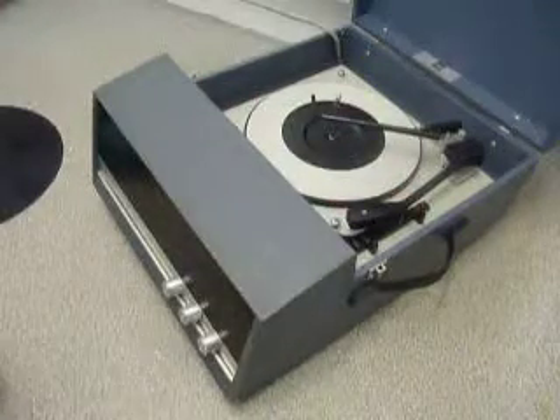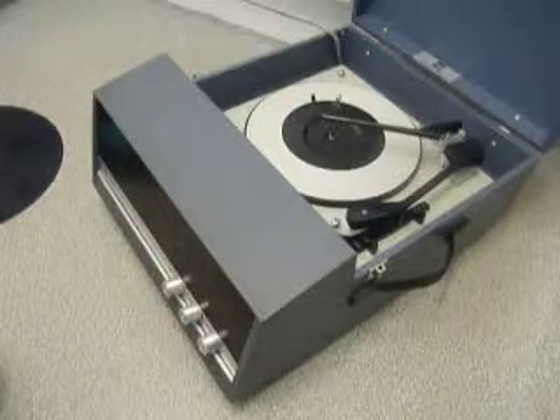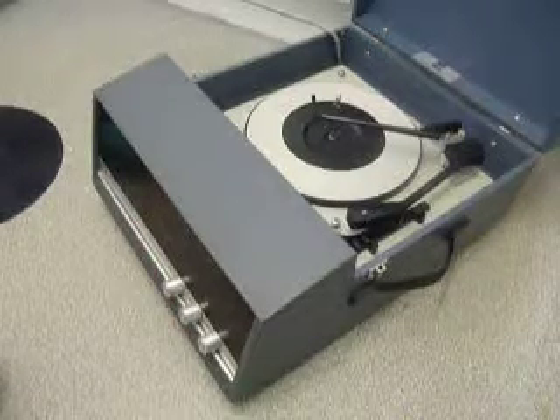The three main controls of the amplifier are on the front panel for volume, bass and treble, and the mains power switches on and off automatically when the turntable stops and starts.